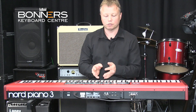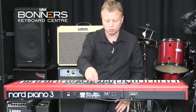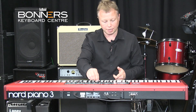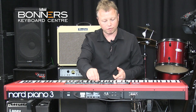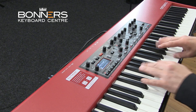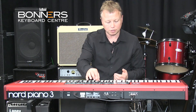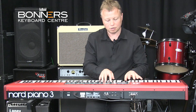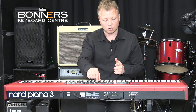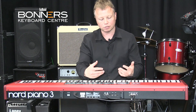I'm going to turn off the piano section and have a listen to some of the other samples inside the Nord Piano 3. You've got brass sections and sax sections. Carrying on, I noticed when I was playing through some of these sounds that there are some additional piano sounds in the sample section — let's have another listen to some of those.